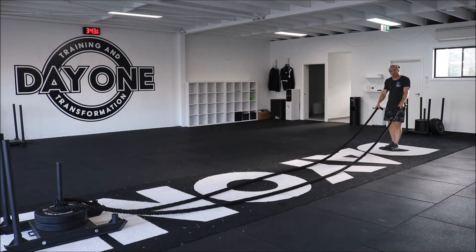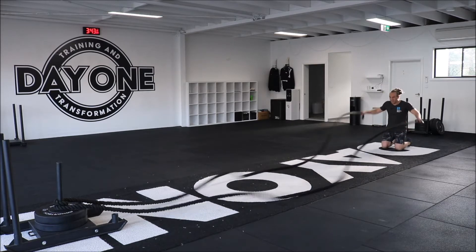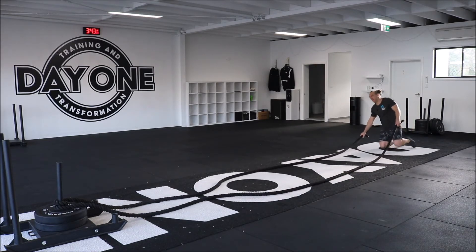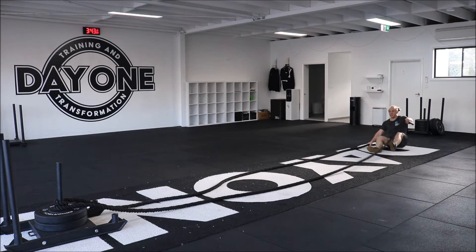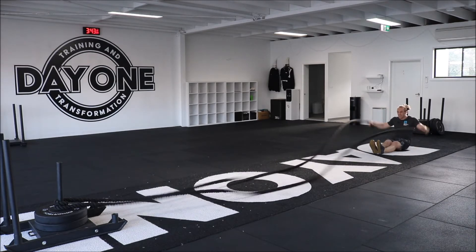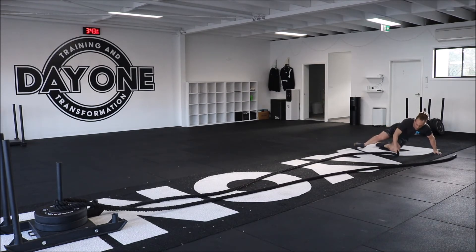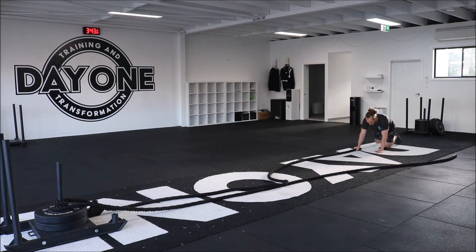Again, you've got the seated options, the kneeling options for these movements. You can go straddle, you can go L-sit, and it's another one that works quite well with the plank option as well.